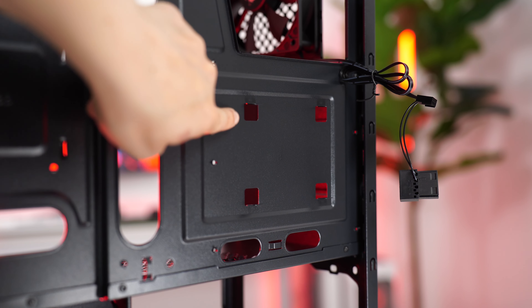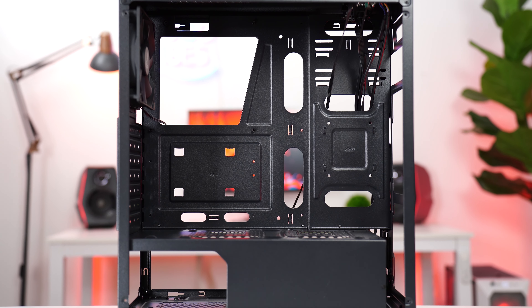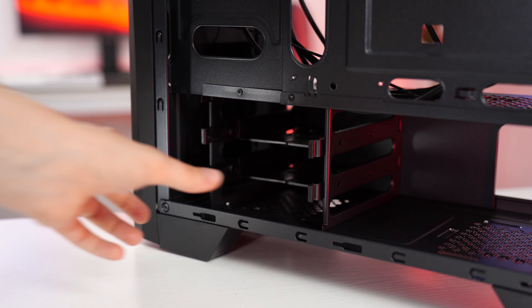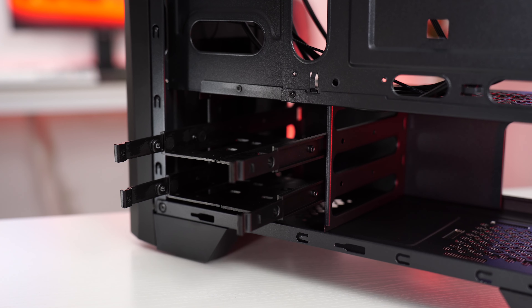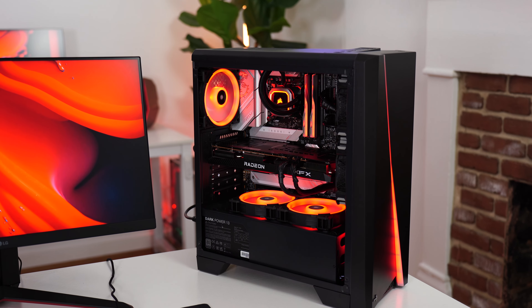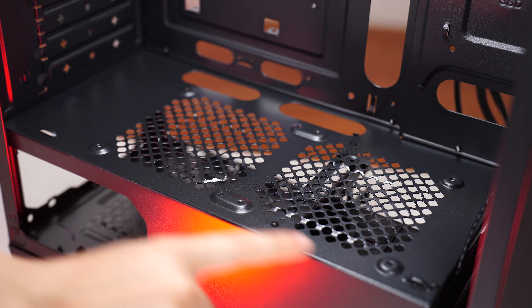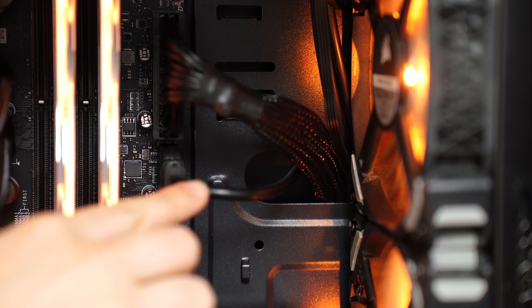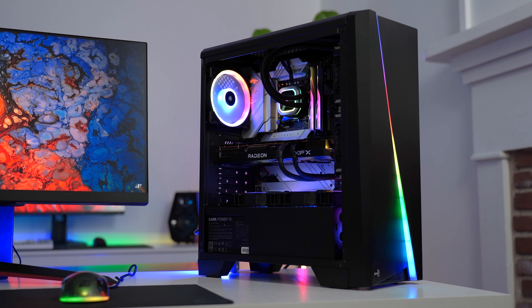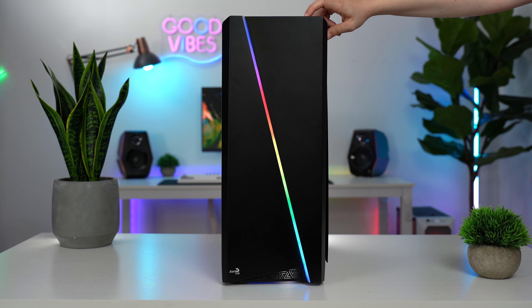For SSD mounts, there are two mounting locations in the back and one inside the main case area. There's also a hard drive bay with two pullout slots for 3.5-inch hard drives. Overall, if you can get this below $55, want all the fan mounting locations, like the front RGB, and are okay with more challenging cable management — once built, this is a very attractive and well-performing case, even with a solid front panel.